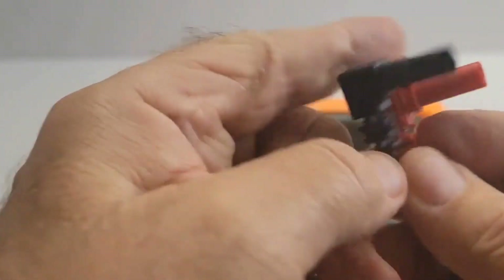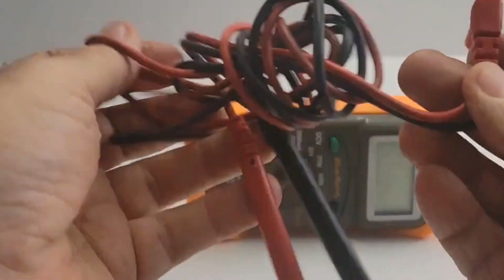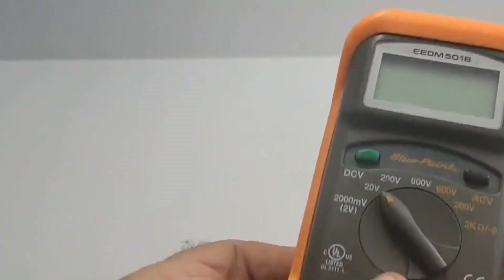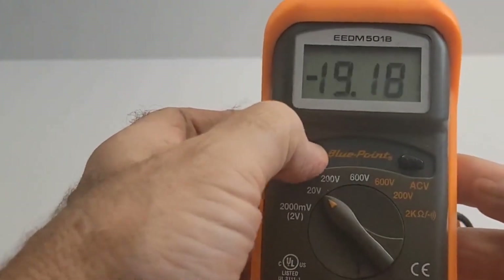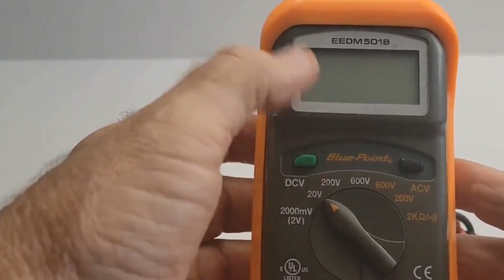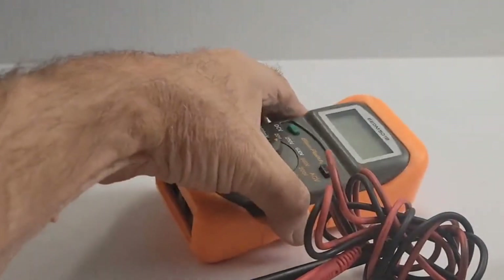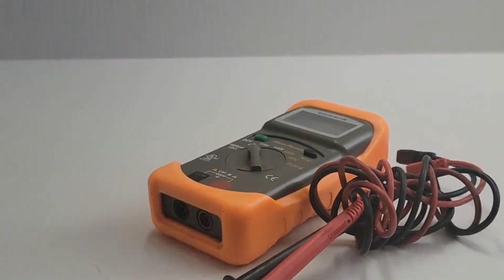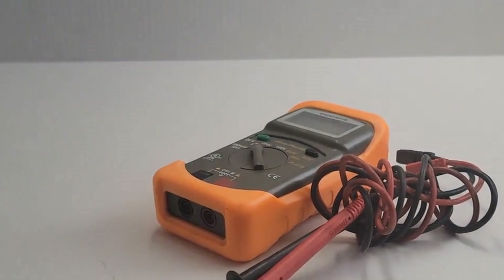Don't compromise on quality. Add the Bluepoint by Snap-on digital multimeter to your arsenal and improve your diagnostic capabilities — see more details and links in the description. If you like finding great quality tools or other great finds, make sure to follow us so you don't miss out on our newest inventory that we bring in every week. Thanks for watching.